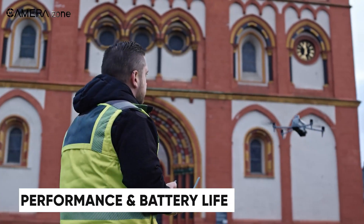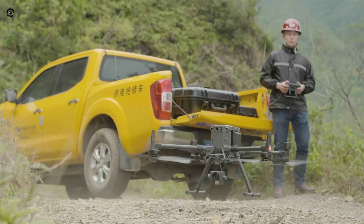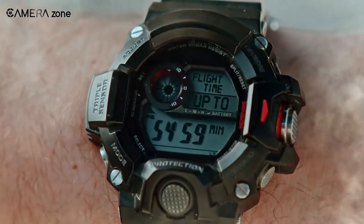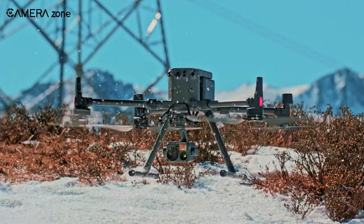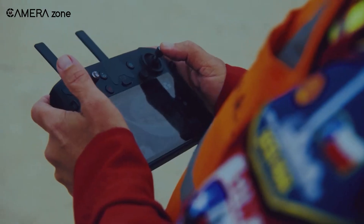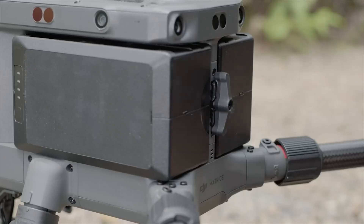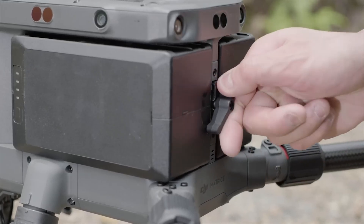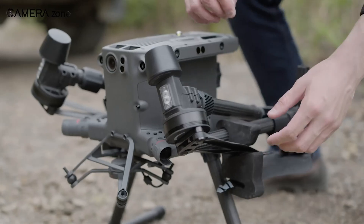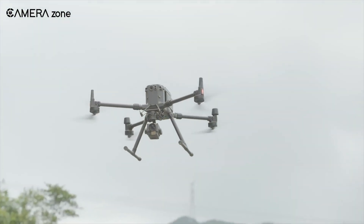Now let's talk flight time, because the longer you're in the air, the more you can get done. The Matrice 300 RTK is a powerhouse, boasting a maximum flight time of 55 minutes without a payload. In real-world tests with the H20T payload, it delivers around 32 to 34 minutes of airtime. Its dual TB60 batteries are hot-swappable, allowing for quick replacements without powering down — a lifesaver during extended missions.